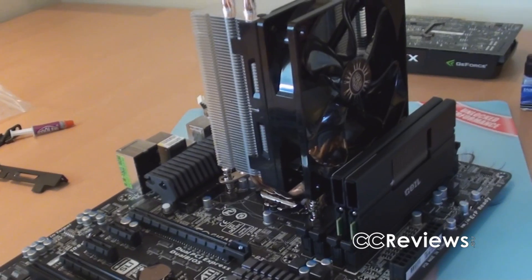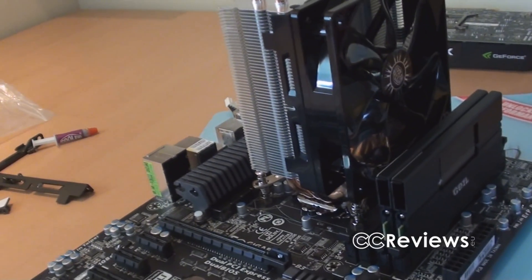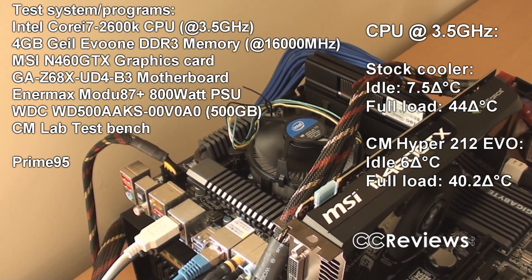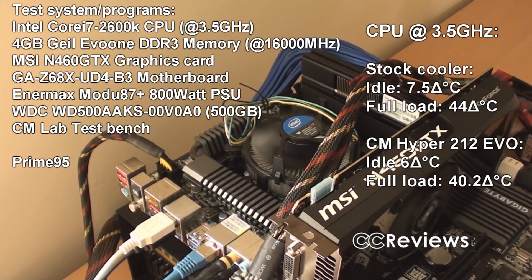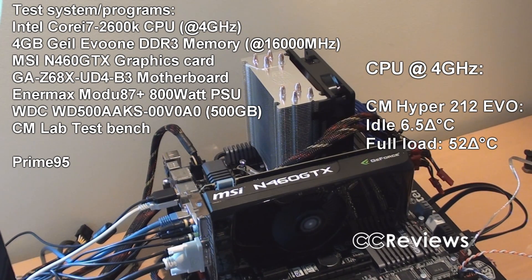Now let's test how good this cooler is compared to the stock cooler, using clock speeds of 3.4 GHz and 4 GHz. With the stock cooler we reached a delta temperature of 7.5°C at idle and 44°C at full load at 3.5 GHz. With the Hyper 212 EVO the delta temperatures were 6°C at idle and 40.2°C at full load at 3.5 GHz. Overclocked to 4 GHz, the delta temperatures were 6.5°C at idle and 52°C at full load. Keep in mind this was tested on an open test bench, so temperatures would be even lower inside a case with decent ventilation.